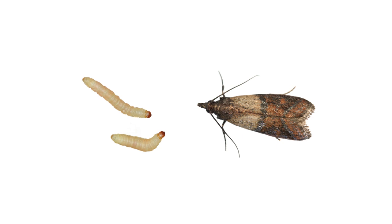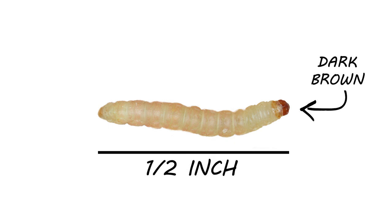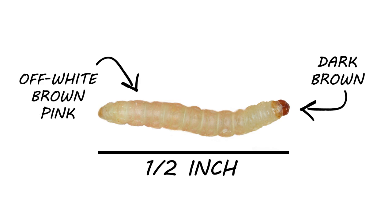You'll most likely encounter Indian meal moths as larva or adults. It's easy to misidentify them, so pay attention to the details. Indian meal moth larva are small worms that grow to be about half an inch in length. They have dark brown heads and their bodies are usually off-white, but are known to be brown, pink, or almost green, depending on their food source.